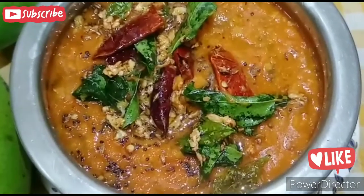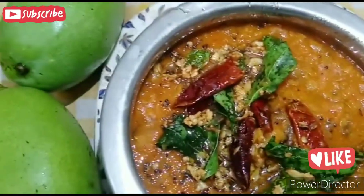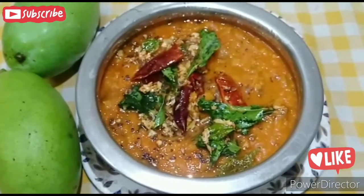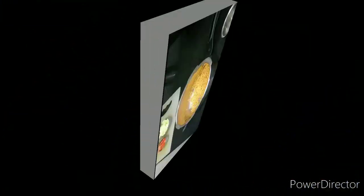Today I am going to do a summer special recipe for my cooking channel. This is one of the quickest recipes. Let me do the recipe.